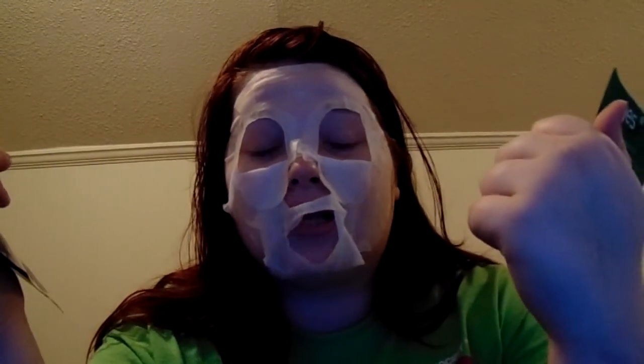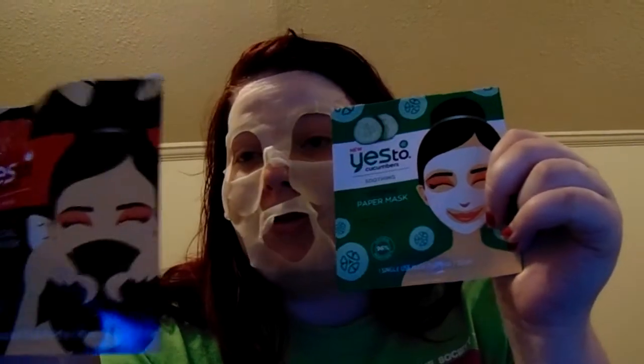I do not recommend Yes To. They're pretty cheap so I could expect this happening. They said two for five dollars and I was like why not, I could try this for YouTube. They don't work. This one says it's calming and it's not doing anything — it's just making my face tingle and bubbling up. I just wanted to try it out and see if it's even worth it.